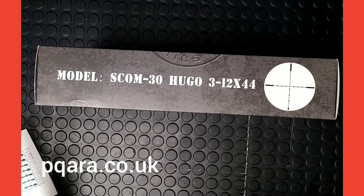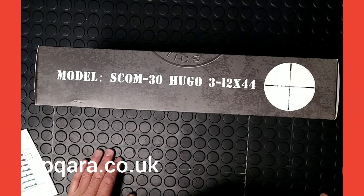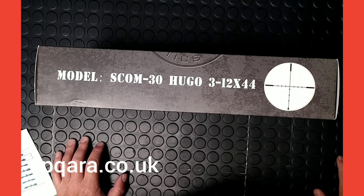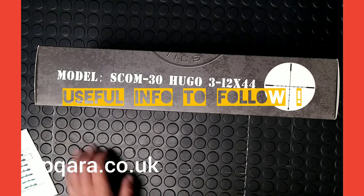And yeah, that's it. Thank you for watching the video — hopefully fairly short, sweet, and informative. We've got all six of these scopes available at the moment in the UK for sale. Please do take time to look at our website, pqara.co.uk. Many thanks, and happy shooting — we'll see you soon!